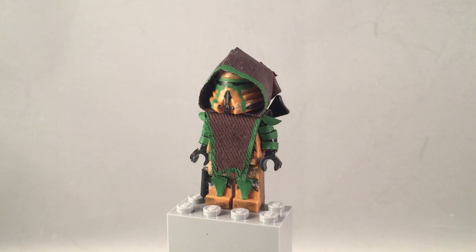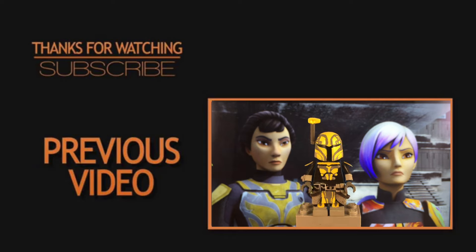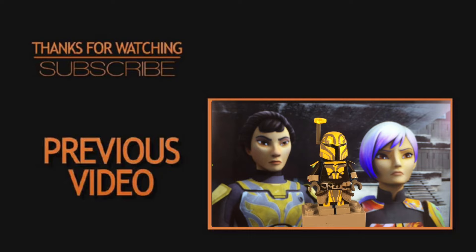I'll probably be doing these every Friday, so suggest any figure of yours you'd like me to pimp out and deck out, and I'll do it. I hope you guys enjoy — please like, comment, and subscribe for more. This minifigure is probably one of my most detailed and most accurate customs yet, though there are a couple things I could fix, like the torso.